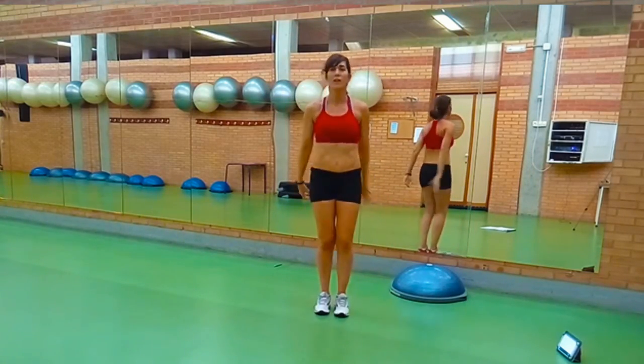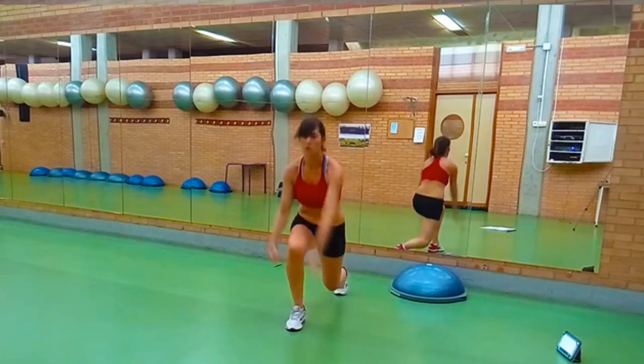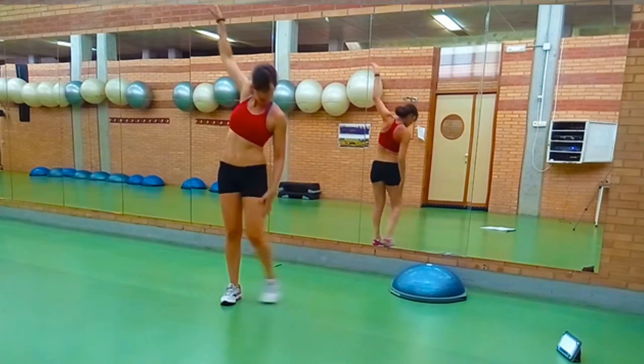Y las squats, abriendo y cerrando. Nos va quedando ya muy poco — las tijeras. Vamos, fuerza, muy bien. Seguimos, paso, toco, slide.